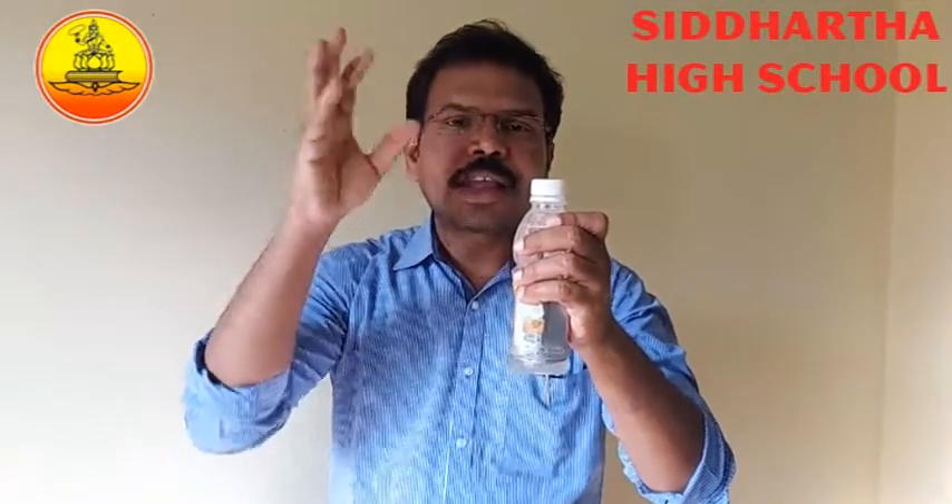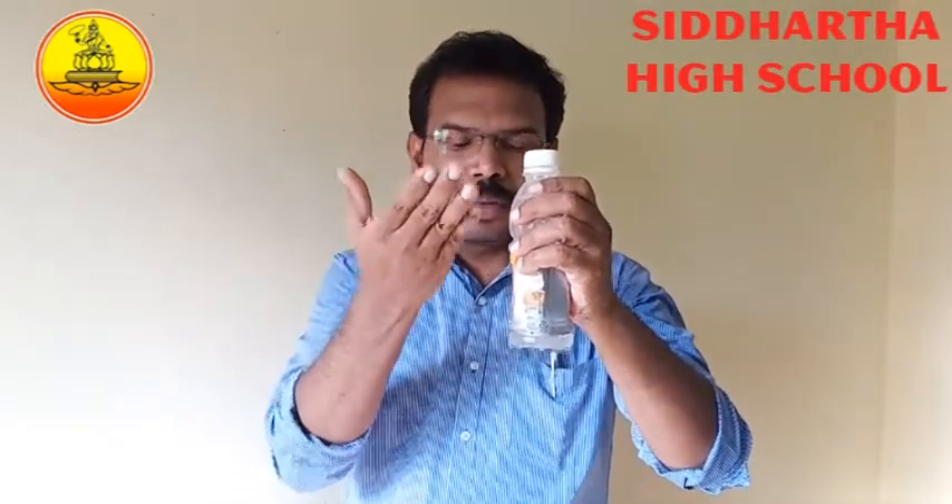Very simple, just hold the bottle like this. See the magic first, after I will explain how it will work. See nothing in my hand, very simple. See what happened!